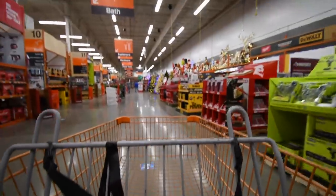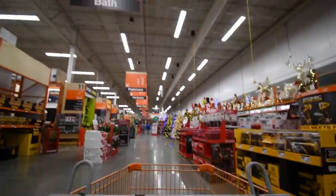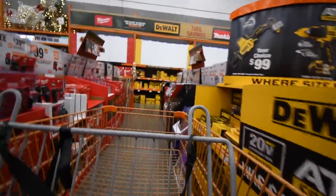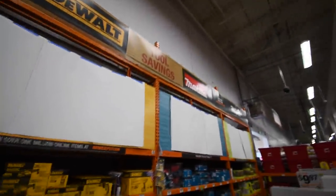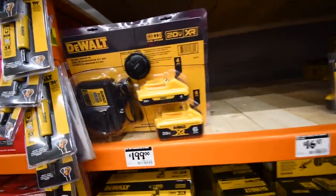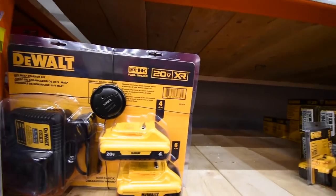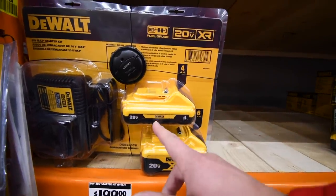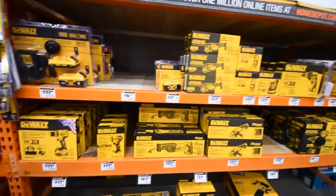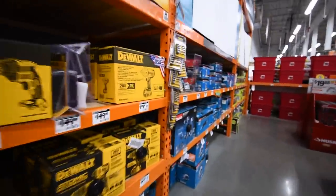I'm thinking about getting either Dewalt or Milwaukee. One thing I definitely want to get today — yeah, that's still covered up, I already filmed that. The kit I want to get is this one. Once these are available, I want to get the six amp hour and four amp hour because both of these are 21700 cells and you get a free tool with that, so I'm excited about that.